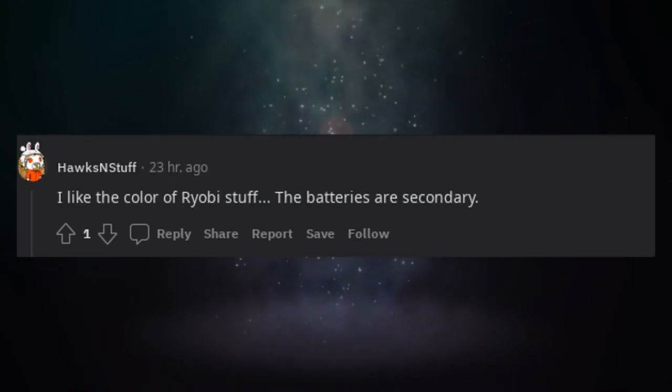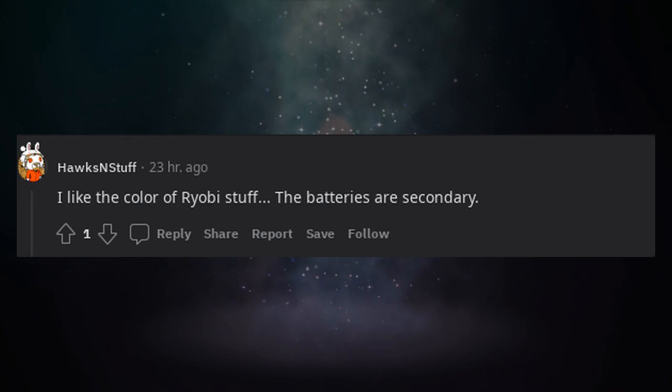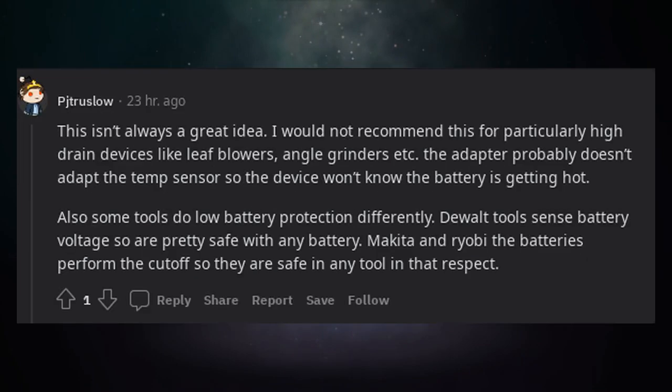I like the color of Ryobi stuff — the batteries are secondary. This isn't always a great idea; I would not recommend this for particularly high-drain devices like leaf blowers or angle grinders. The adapter probably doesn't adapt the temp sensor, so the device won't know the battery is getting hot.